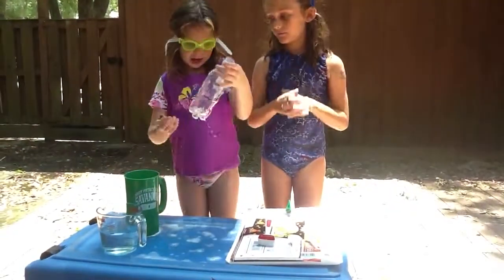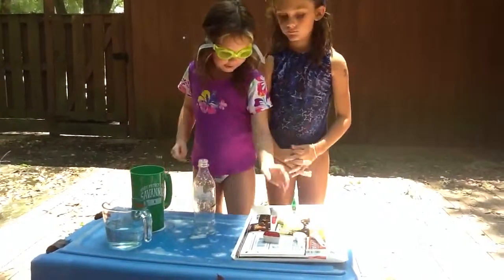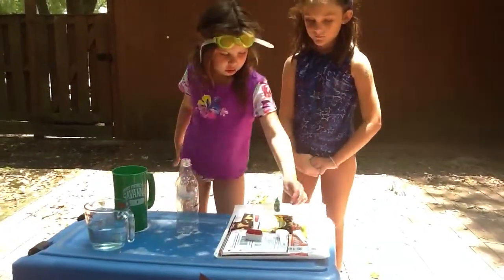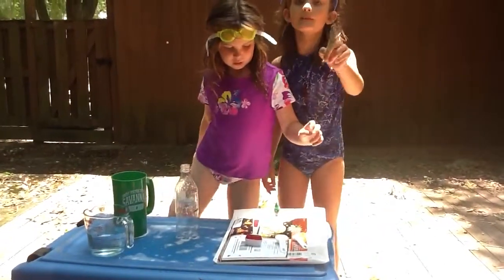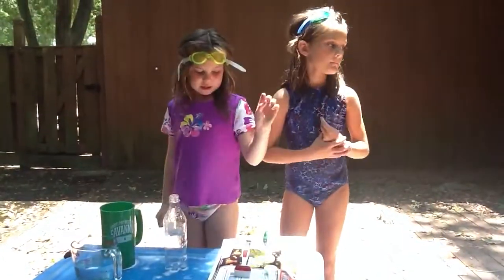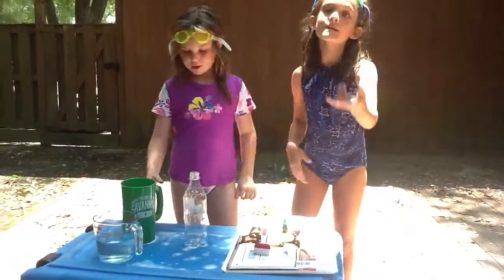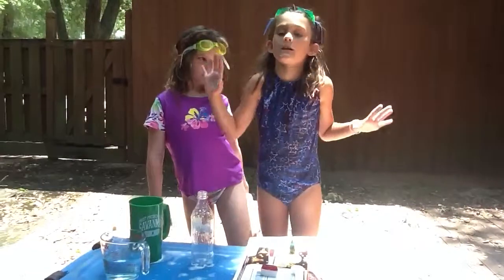We're going to make a volcano out of a soda can. Vinegar right over here. Pool water. One and a half spoons of baking soda. Dishwasher soap and green food coloring — you can pick whatever food coloring you want, just to make it pretty.